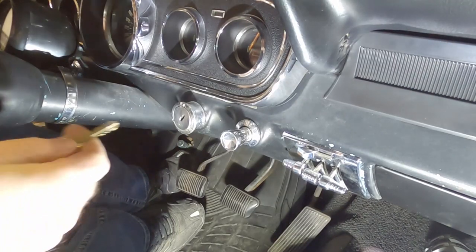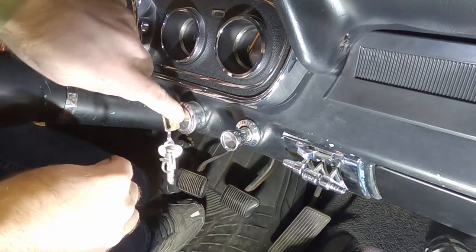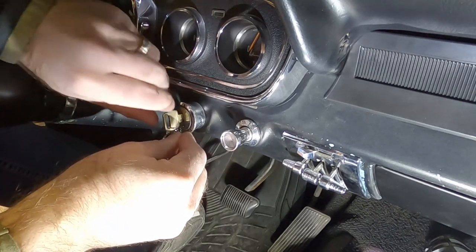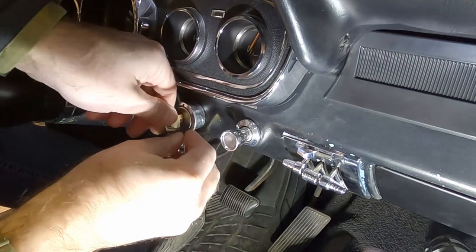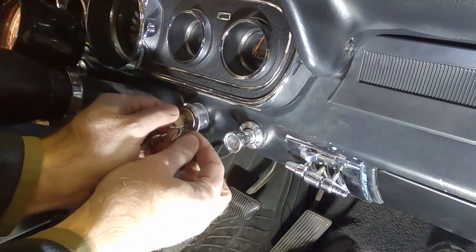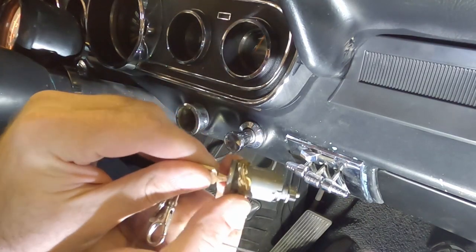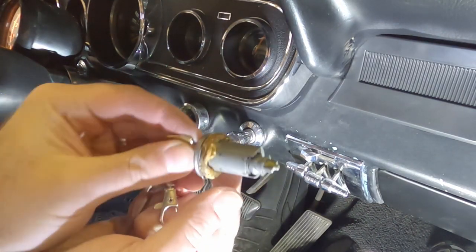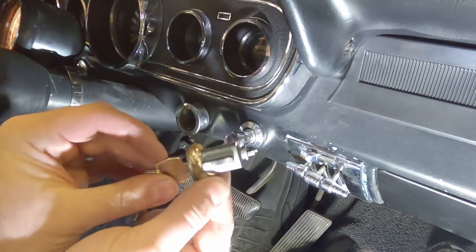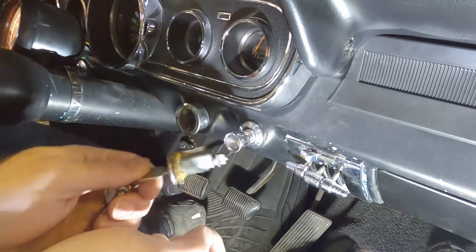The first step is to put the key in the ignition and turn it to accessory mode. Then below the key there's a little tiny hole - you just need to push in that hole and twist the key back. Pull it straight out. It looks like somebody put cardboard in there - that might have been part of the problem. Now that this is out we're not going to need this cylinder and key anymore because we have a new one.